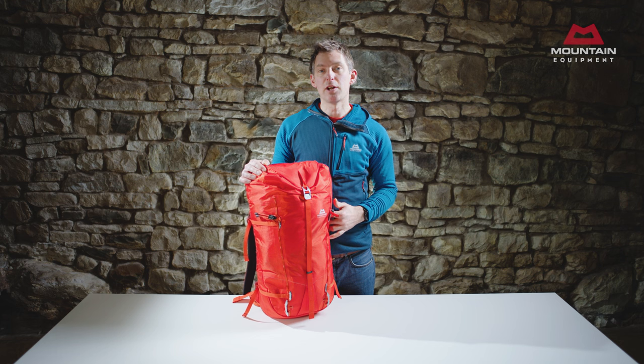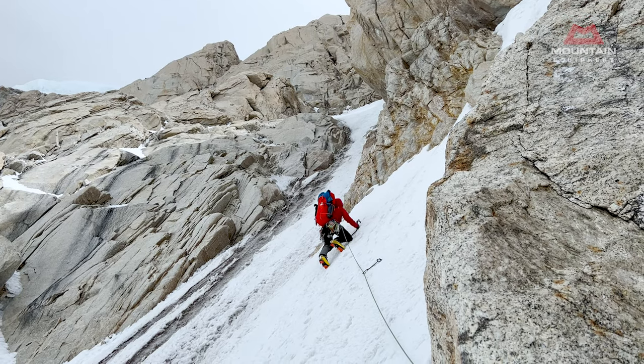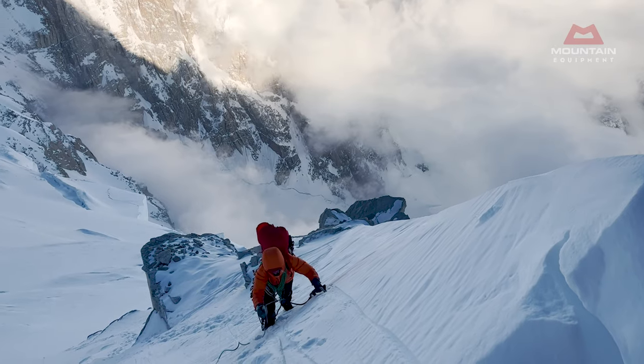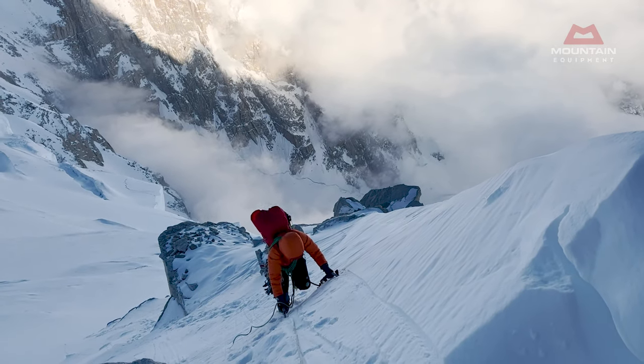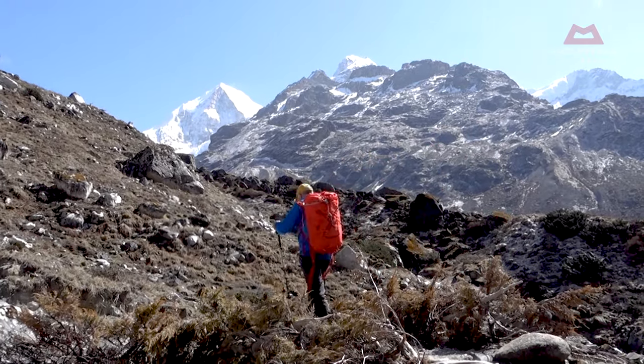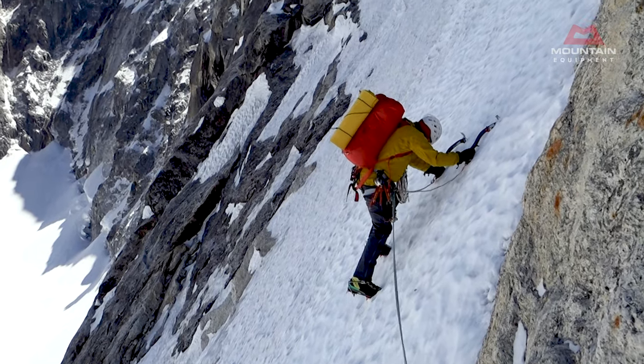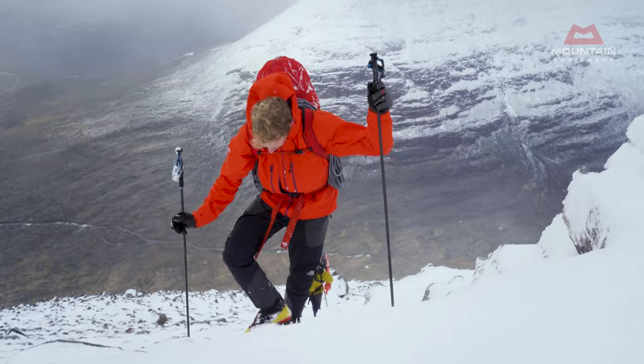Tupelac packs represented one of our longest design and development projects, taking three years and 35 separate prototypes. They've now been in our range and out in the mountains for nearly five years, and in that time they've seen heavy use all over the world on everything from Himalayan first ascents to daily alpine guiding and the challenges of Scottish winter.